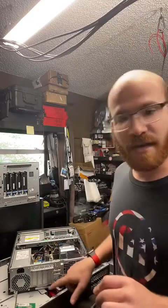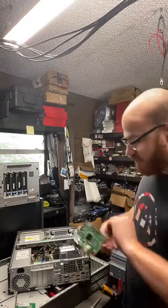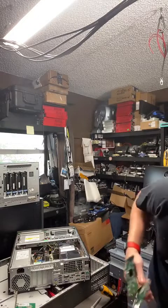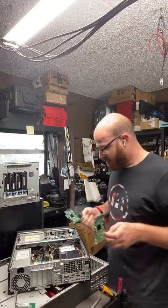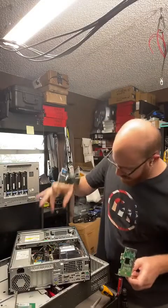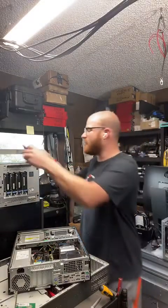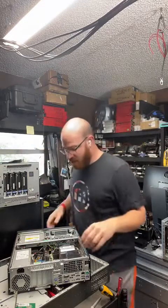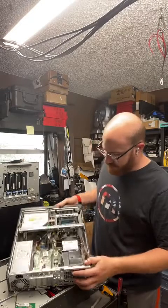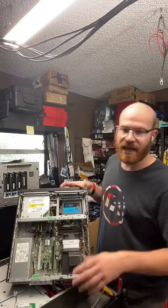I'm going to go ahead and use these. I'm going to transplant this motherboard out of here and into this other one. But I just realized another problem — this power supply and the DIN connector is proprietary. Not really, but it's a 6-pin instead of the standard 20-pin, so that's going to cause a problem.